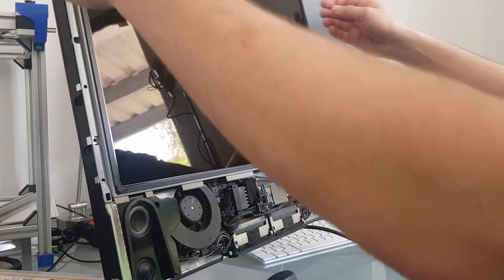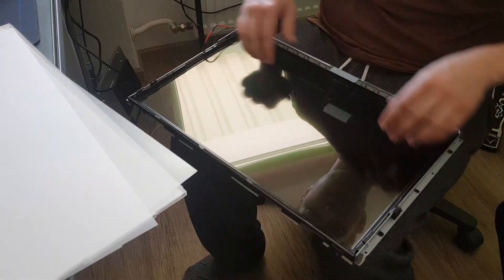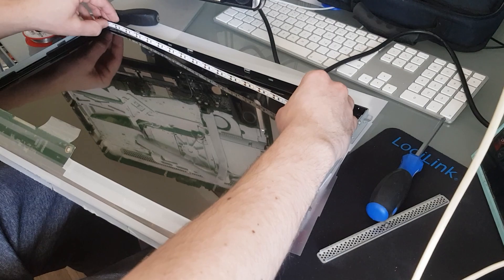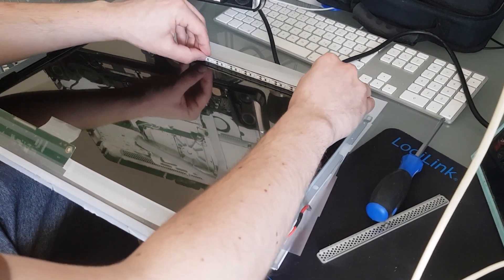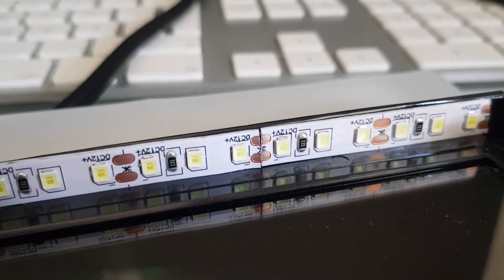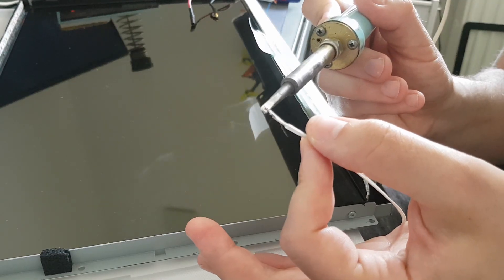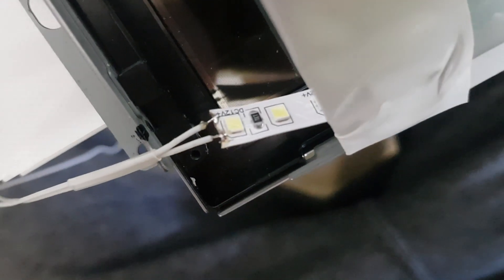To begin my work, I disassembled the iMac and got down again to the display panel. I removed the LED lighting around the plastic frame, left only those on the upper side, and fitted another stripe on the bottom. I didn't want to use new stripes, so I used some of the old lighting, cut them to the right length, and soldered them together. I added a cable on the top LED stripe to get the power down to the bottom one.